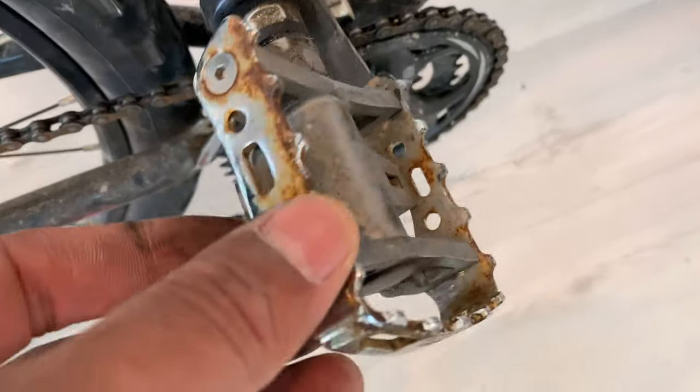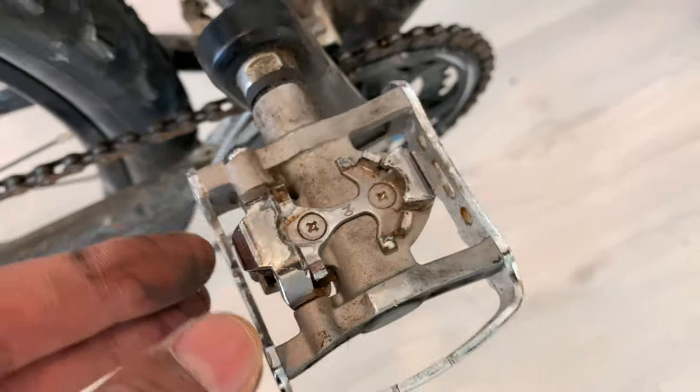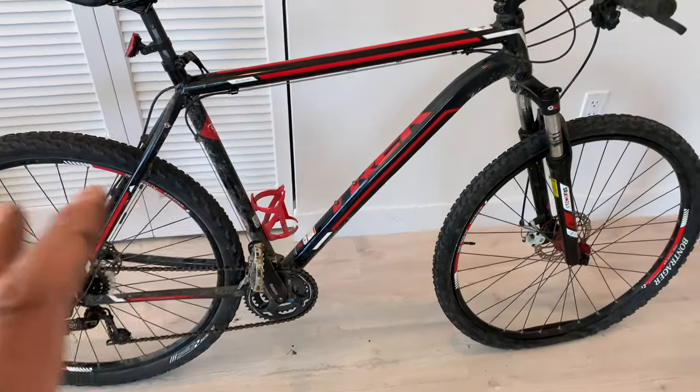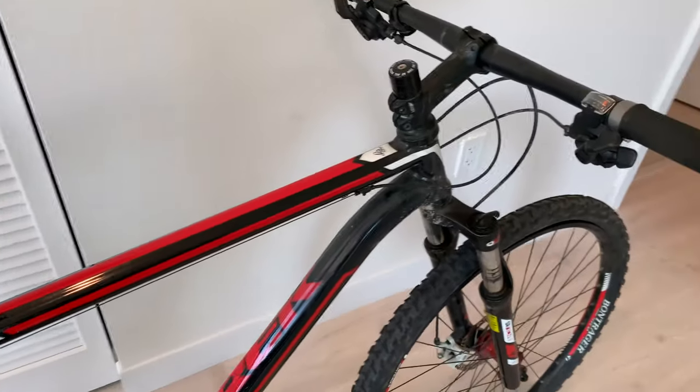I also changed out the pedals. They have one side for regular shoes and the other side has a clip-in. I enjoy that, though I wish I had gone with just the clip-in since I don't really ride with regular shoes.